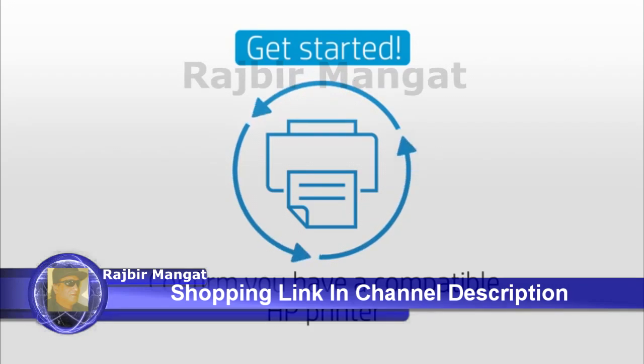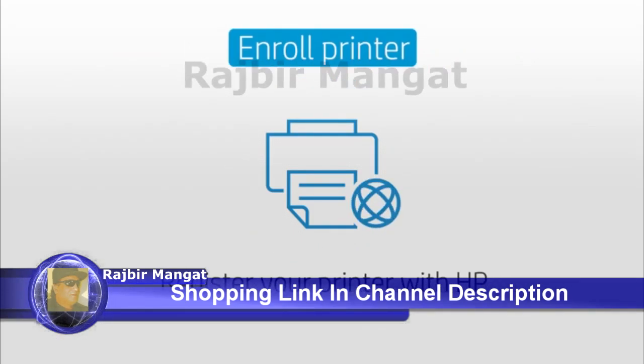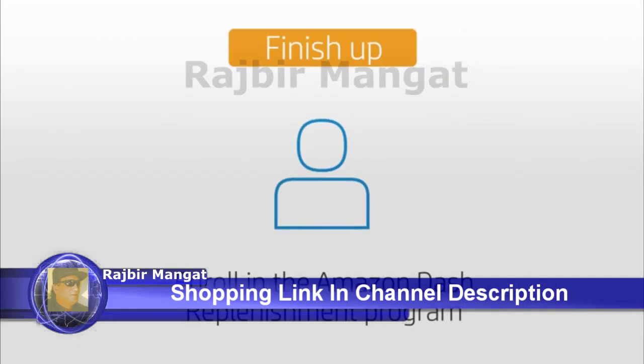Simply confirm you have a compatible HP printer and register your printer with HP by creating an HP account. Then complete enrollment in the Amazon Dash Replenishment program.